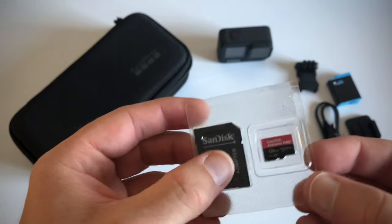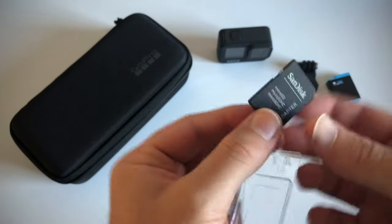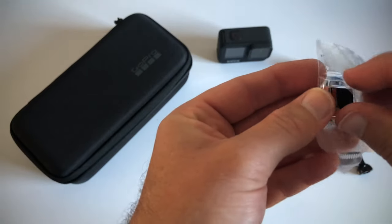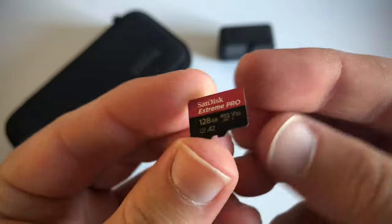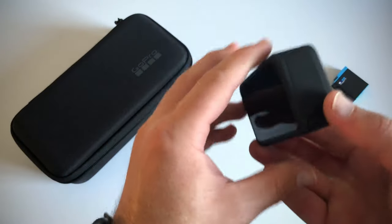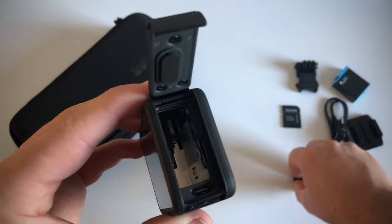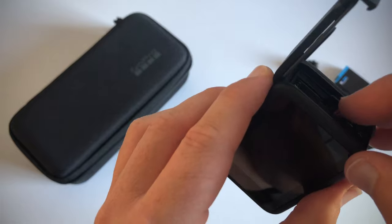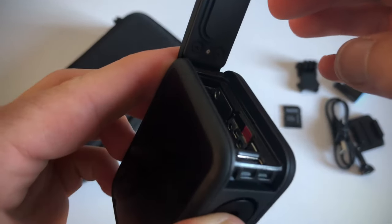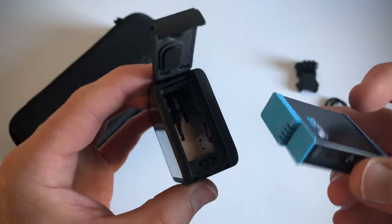The micro SD card comes with an adapter, which is always a nice touch. Here is the adapter and here is the SD card. The SD card is now in, and then we need to insert the battery — there we go.